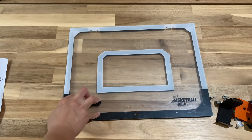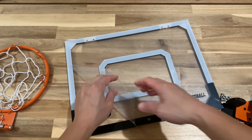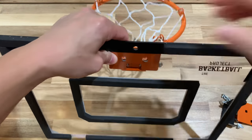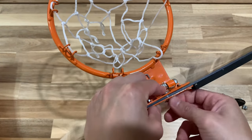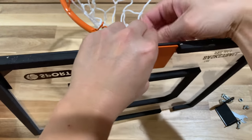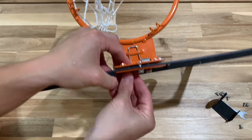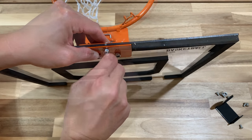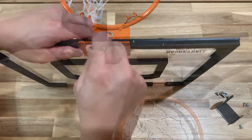There's a layer of film on top of the board itself, so make sure you take that off before putting on the hoop. Now let's put the hoop onto the board. You need to use the three screws and nuts provided. Make sure the screw is sitting flush against both the hoop and the board, otherwise you won't have an even setup when you try to screw the nut on.